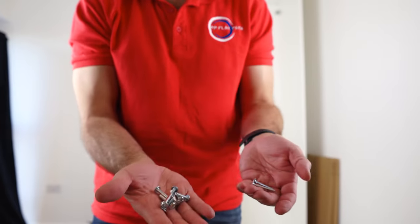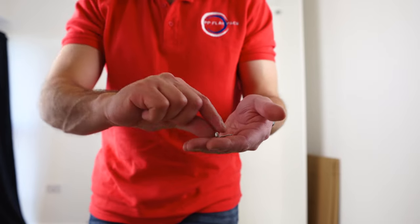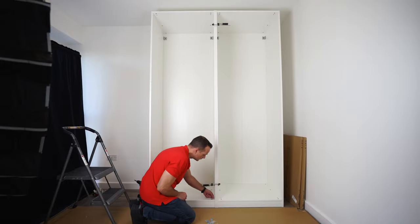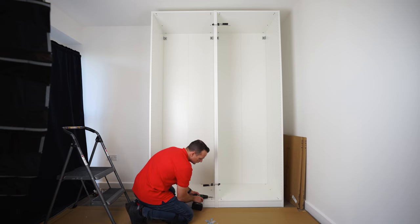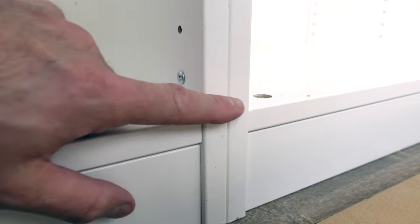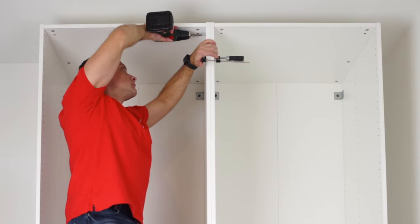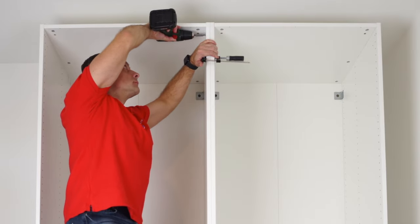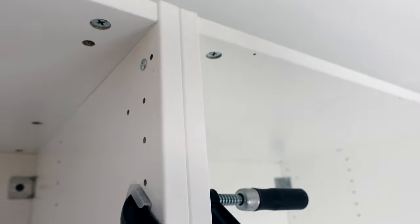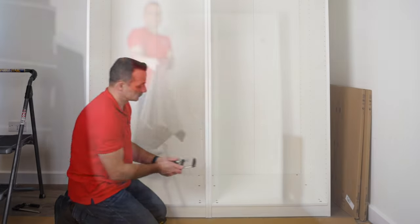These are the screws from the IKEA PAX wardrobe frames — you're going to get them when you get your frames, so don't throw them away. You're going to use them later on. For now, we're going to use those two screws from the IKEA sliding doors box. One screw goes into the first hole at the bottom — we're not drilling anything, just screw them completely in. That's going to hold the bottom and top in place, though not enough for this big wardrobe, so you're going to need to put those joining screws in later on.